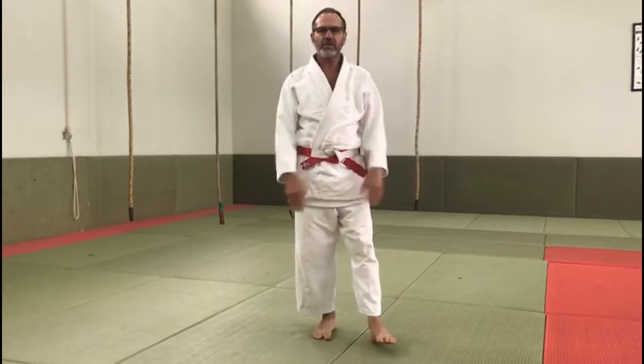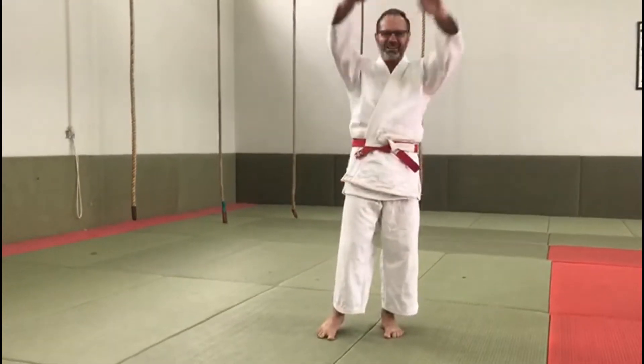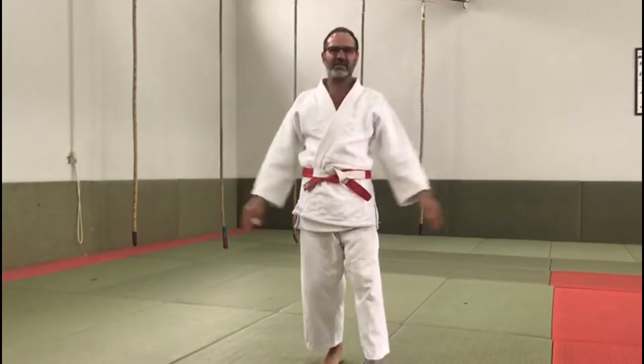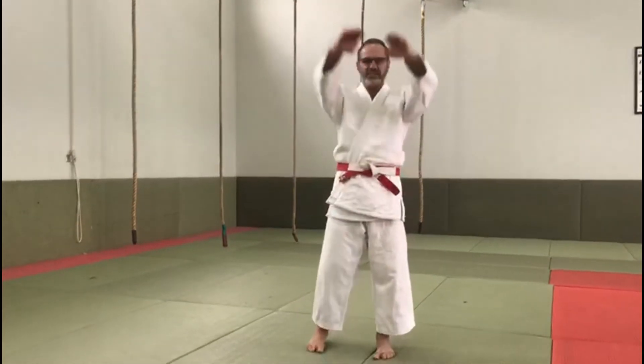And then backwards — 10 counts rotating the shoulders in the opposite direction.